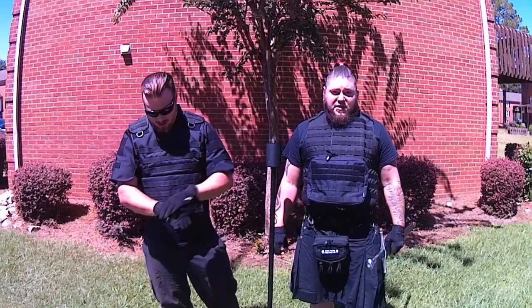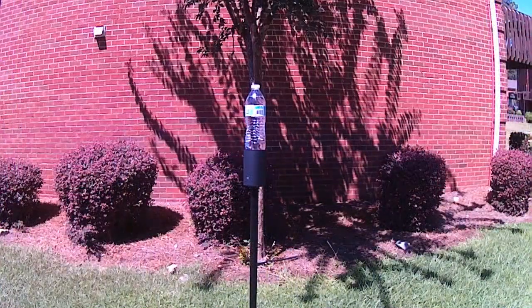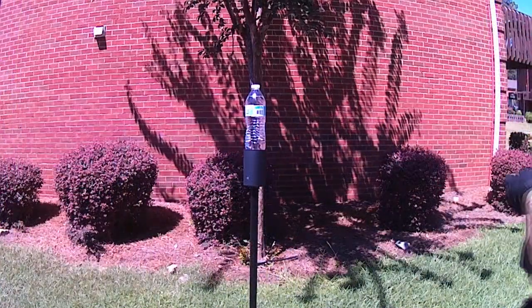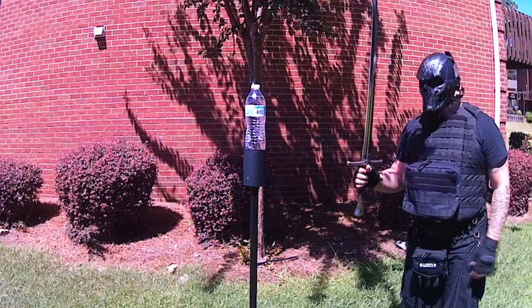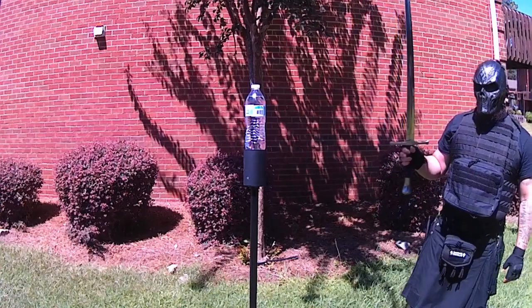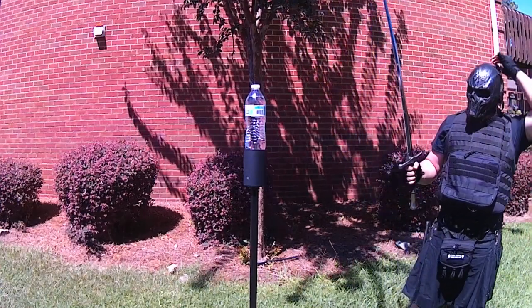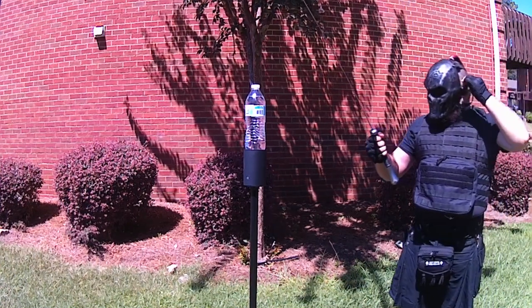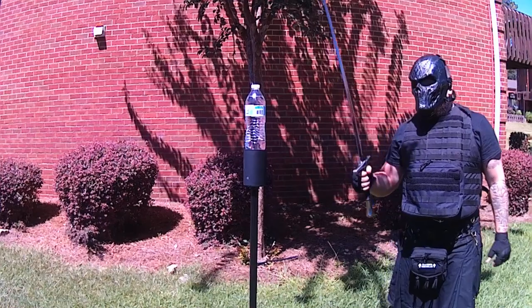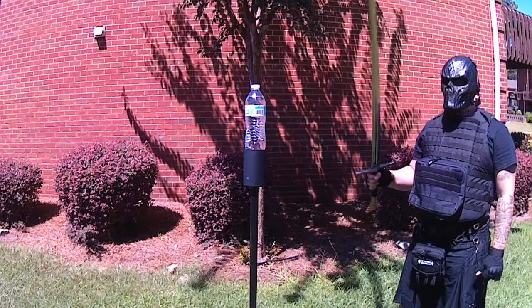We're gonna get this test started off with the water bottle challenge cut test. Before this gets started — everybody does water bottles. For one, you can actually test the fact that these things are sharp. Not only that, if they can cut through a water bottle, that means it passes the sharpness test. This is straight out of the box. This is the Honshu Broadsword. It's made out of 1060 steel and we're gonna see what it can do.